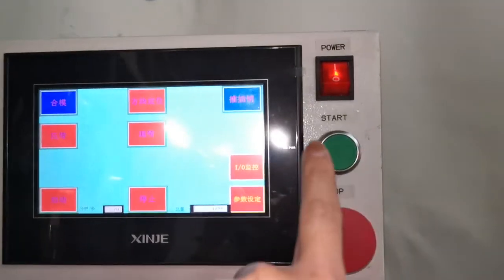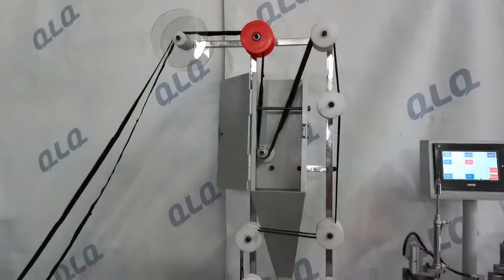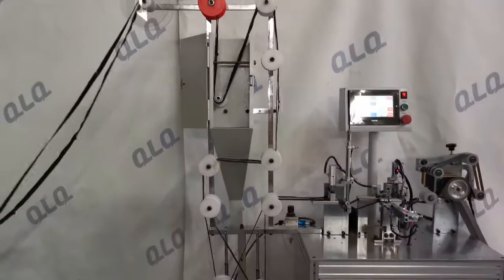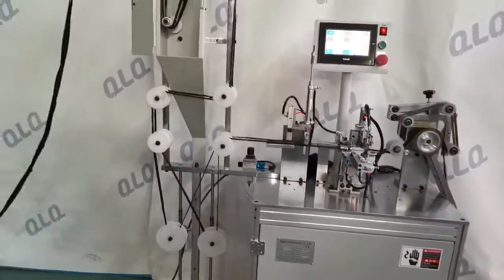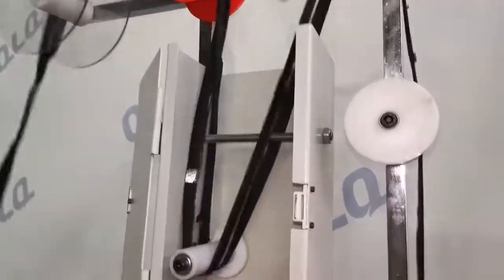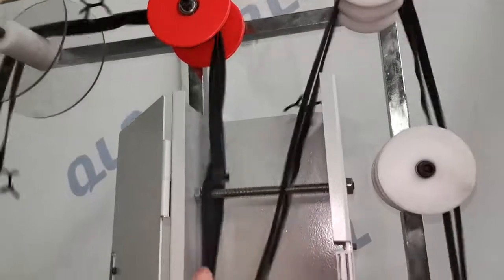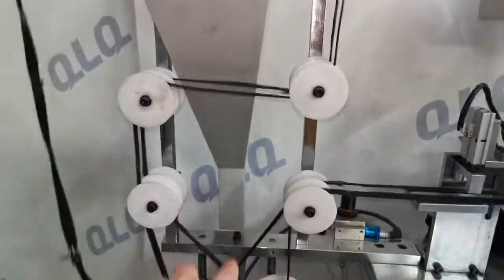Now we want to start the machine. The zipper is coming from the left side. You can see the pin box plate is being taken out from here, dropping down from here.